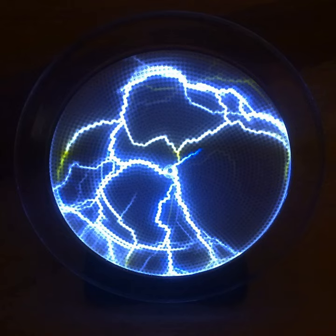Crackle tubes get their name not because of the sound they produce but rather because of the appearance of their internal behavior. The lightning filaments or streamers are forced around and in between the phosphor-coated glass beads, due to the beads' dielectric nature. In so doing, the phosphor is excited by the electrical energy and fluoresces, producing visible light.